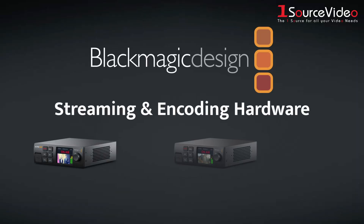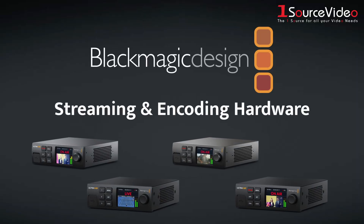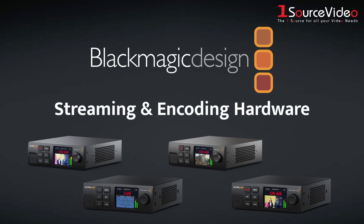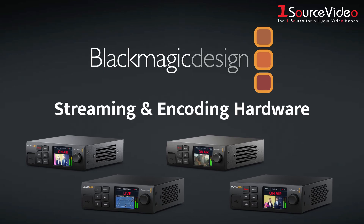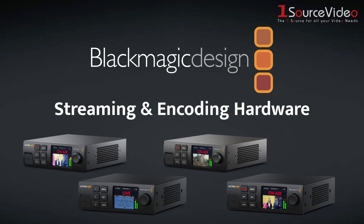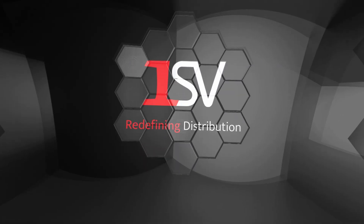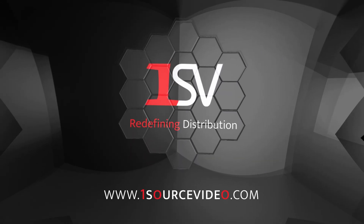With powerful, flexible, and professional-grade streaming solutions, Blackmagic Design makes it easier than ever to deliver your broadcast to a global audience — live, in stunning quality, and without compromise. For more information, be sure to check out onesourcevideo.com or visit your local reseller.